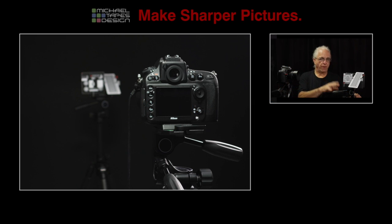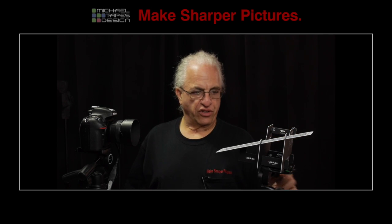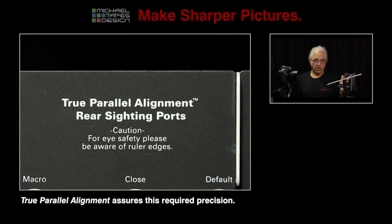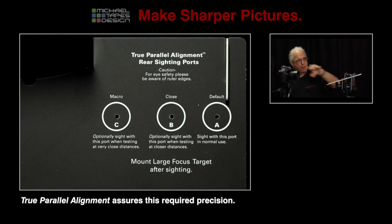So we mount the camera on a tripod, we mount LensAlign on a tripod — they don't have to be exactly the same height. We set them at the proper distance, which depends on what lens you're using. Then what we have to do is position the LensAlign properly to the camera. We don't want the LensAlign tilted or wrong, and we have a patented system built into LensAlign called True Parallel Alignment to do that. We just point the camera to LensAlign,